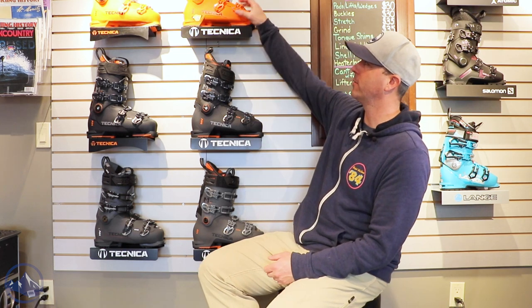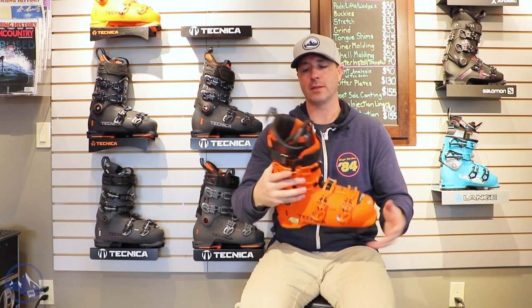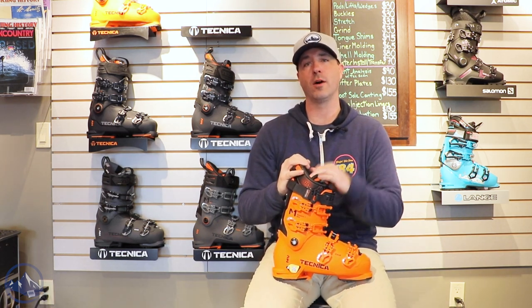Hey skiers, it's Bob with SkiEssentials.com. I'm here at Inner Boot Works in Stowe, Vermont. I've got the 2023 Technica ski boot lineup on the wall behind me here, and I'm going to talk about the Mach 1 130 MV — just a fantastic all-around boot for advanced and expert skiers with that mid-volume foot.